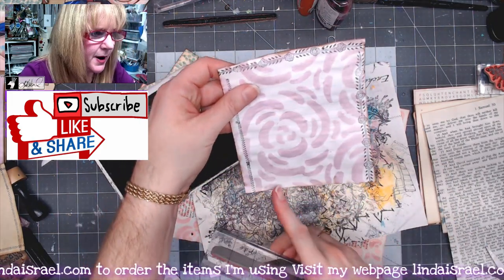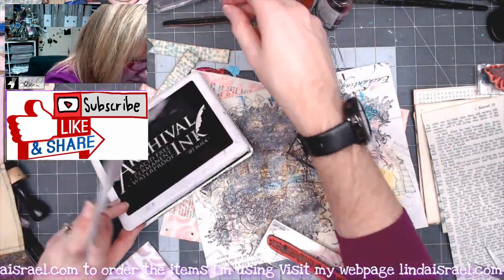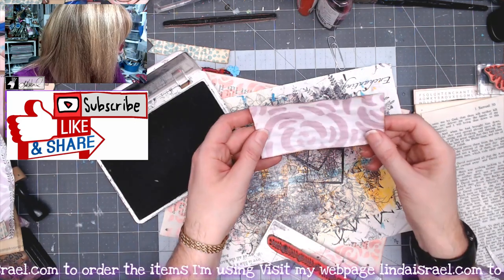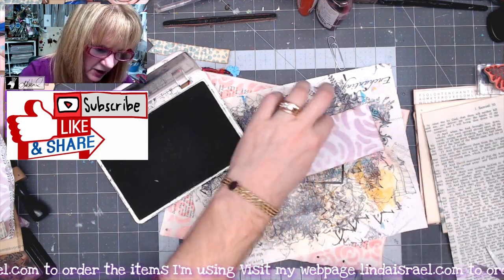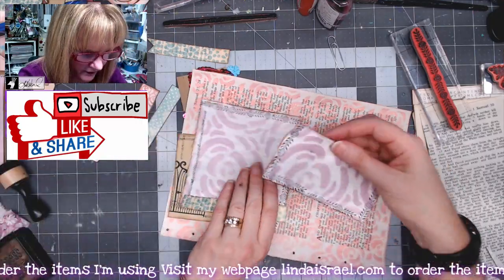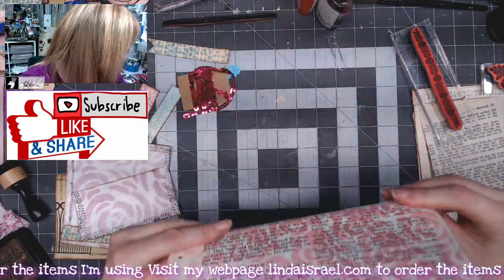I'm not worried about the bottom because I'm going to cover it up with a little strip that'll go across the bottom. On this one I'll stamp across here and down the side but not the top because I plan to cover that up. Now that I have all of these stamped I'm going to take my page and fold it in half.